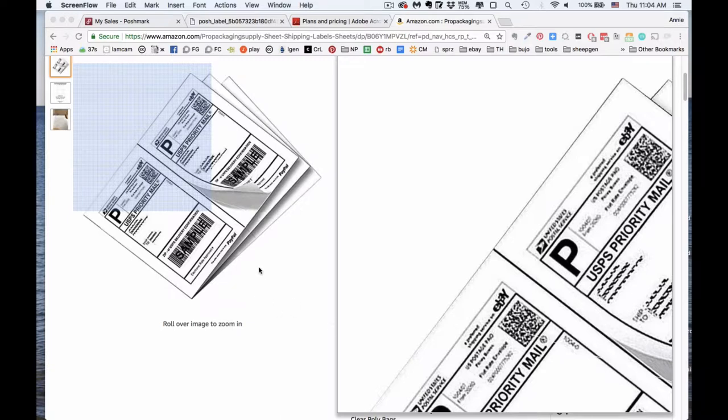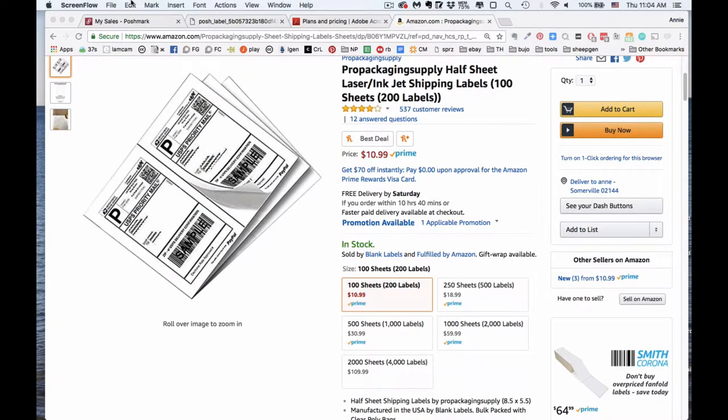I use these two-up labels — I'll put the links down below to everything I mention — or you could use any brand, but these are fine. I've found a way to make them work for both eBay and Poshmark using the Adobe Acrobat app.